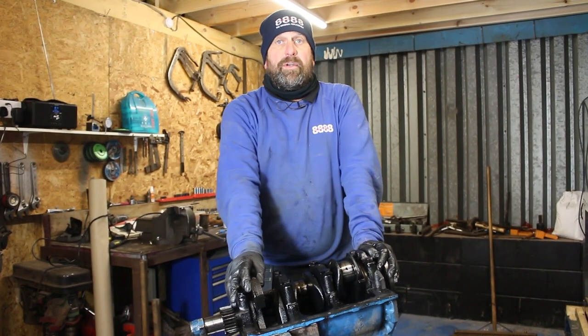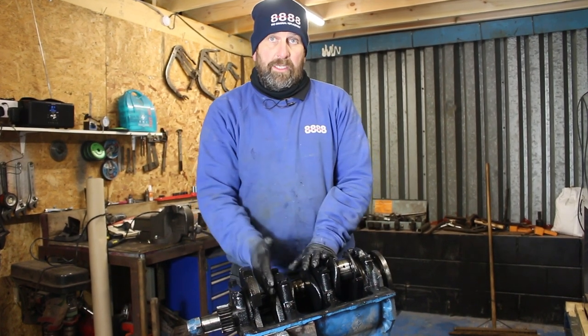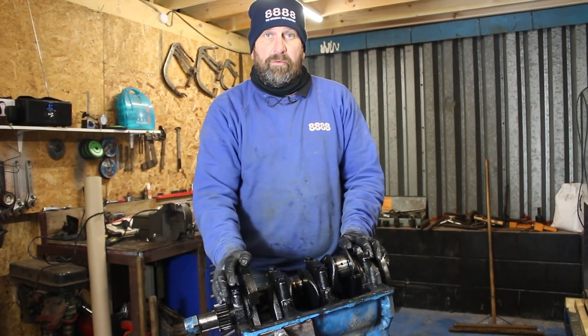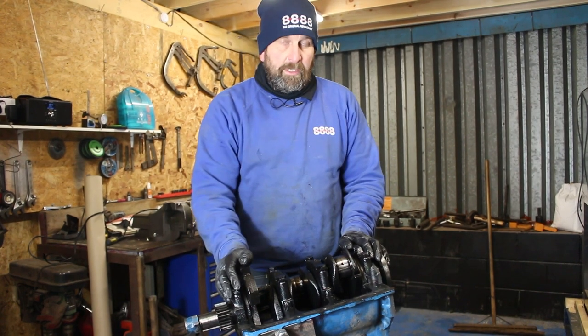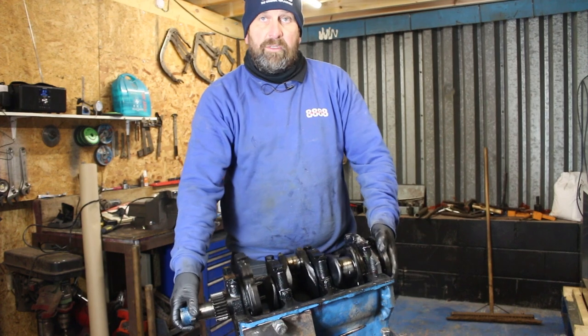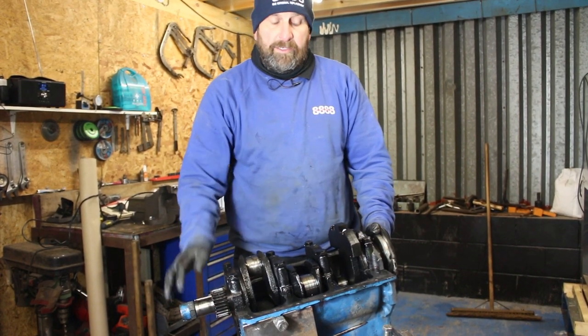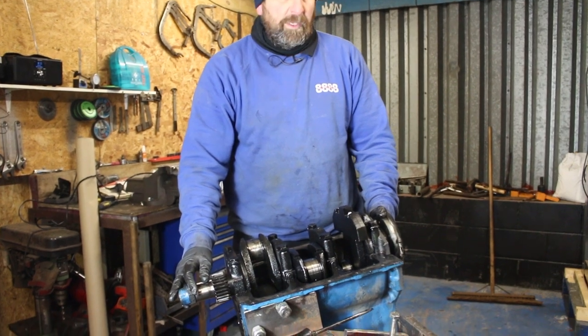Welcome back to Kev's Vintage Tractor Repair. In the previous episode we removed the pistons from the crankshaft — knocked them out of the bottom. So in today's episode what we're going to be doing is removing the crankshaft and we'll have a look at any wear patterns and bits and pieces on that as well.